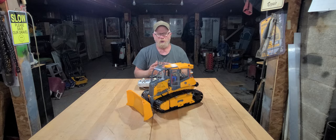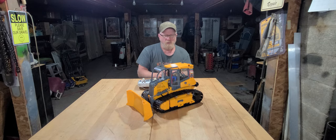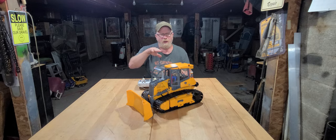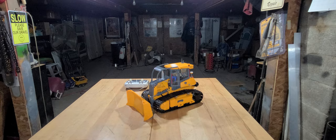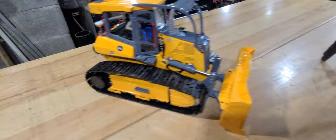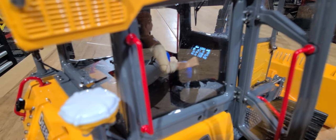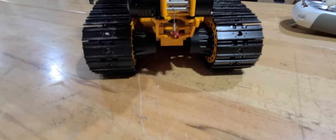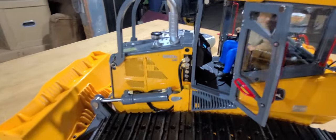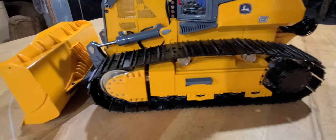I'm gonna grab the phone and kind of pan around it and show you some of the features. Going around it, both doors do open. It has a little electronic display in there telling me the battery has 12.3 volts — first time I've ever had anything with a display. Pretty nice details; comes with a little brass hitch pin. The other door opens as well and they have magnetic closures to keep them shut.